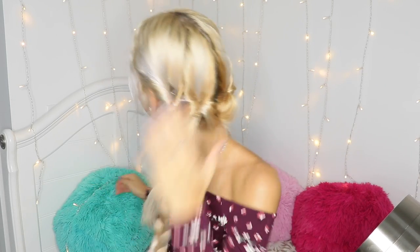So now as I have these two equal parts, I'm going to start braiding — just a simple braid, nothing crazy. And basically this is the finished look. I really, really like how this whole thing looks.